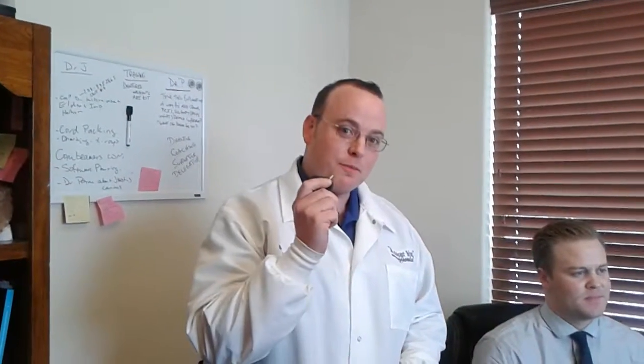Brian Howley with Epic Loops showing you how to take an accurate working distance measurement using a simple tape measure.